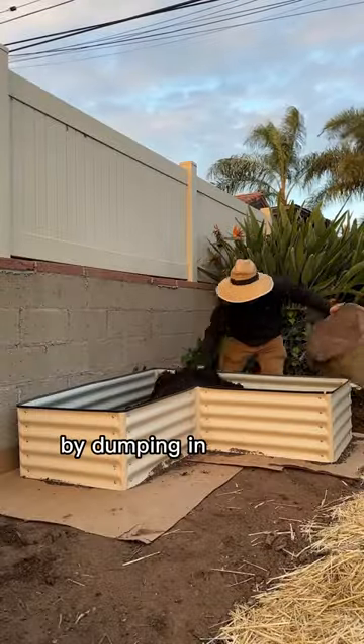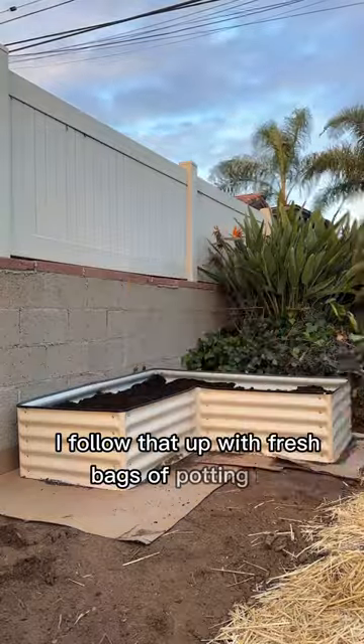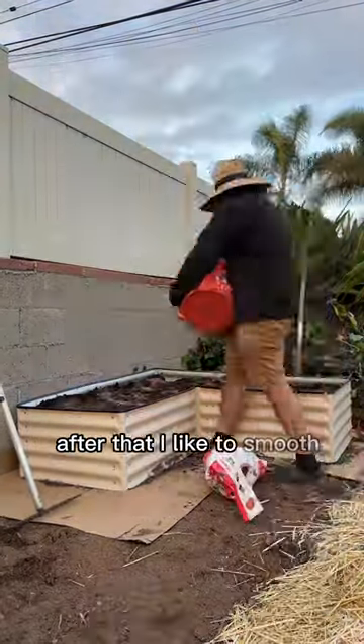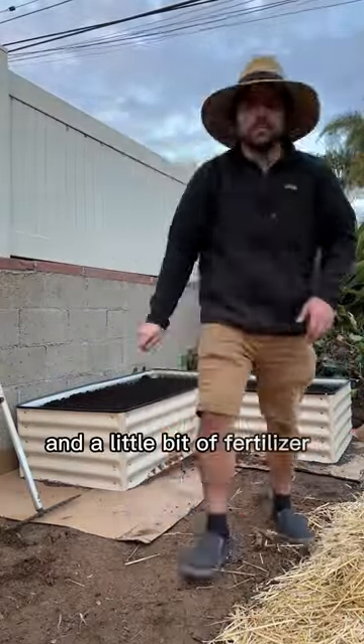I always start a new raised bed by dumping in all the old container mix I have at the bottom of the bed. I follow that up with fresh bags of potting mix, and then I top it all off with a nice layer of compost. After that, I like to smooth out any potential nutrient deficiencies by adding rock dust for minerals and a little bit of fertilizer to get things going.